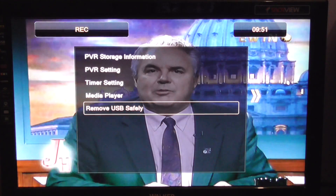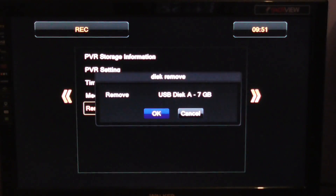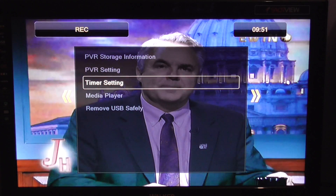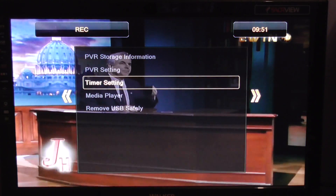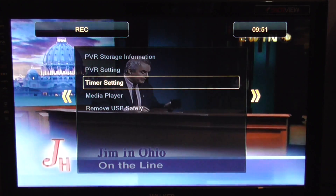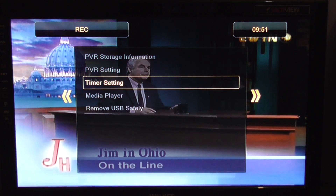So that's selected by default, and I'm just going to select OK, and it says USB device disconnected. So that's it basically in a nutshell, how you can safely remove your USB device from your Ferguson Arriva 153 combo receiver.